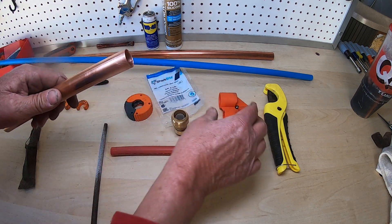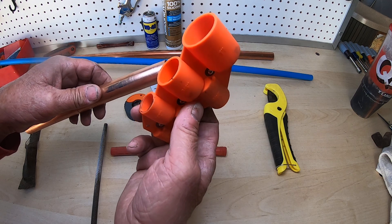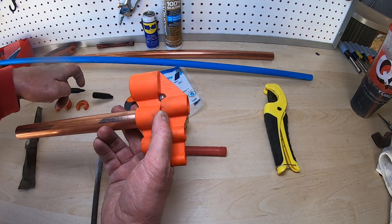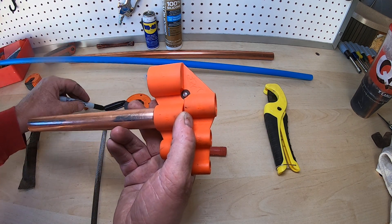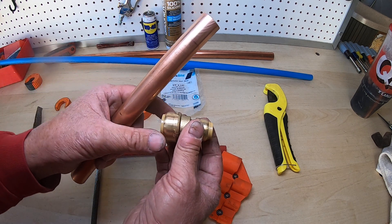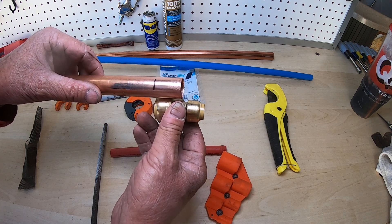Here's a huge pro tip — buy one of these gauge tools. It has several functions, but for the copper, find the three-quarter inch side. You're going to stick the piece in there, hold it in place, and take a sharpie to mark the piece of copper. The reason you mark it is so that you know how far to push the copper into the SharkBite fitting. The reason they leak is because you only get them in so far — if you get them in all the way, you don't have a problem with leaking.